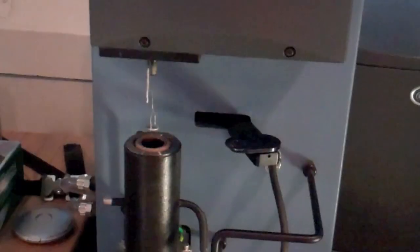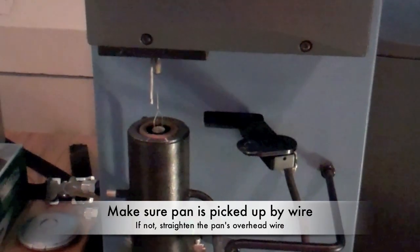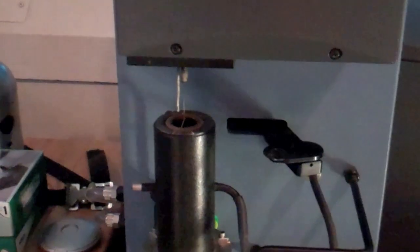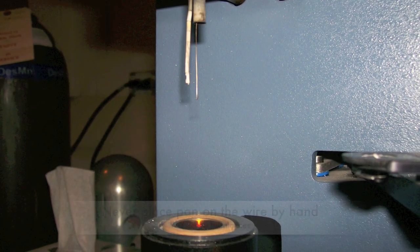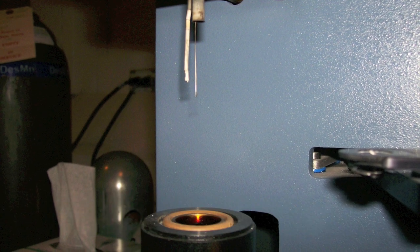Watch the pan enter the furnace for the first time. If the hang down wire does not connect with the overhead wire on the pan, it will not get picked up. If this occurs, straighten the overhead wire with the broad inside of a pair of tweezers or move the stage up and down with an Allen wrench. Never place the pan on the hang down wire yourself, as this will cause internal imbalances with your reference pan.